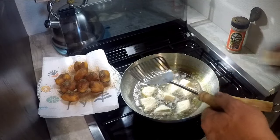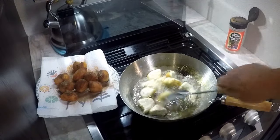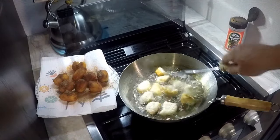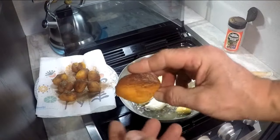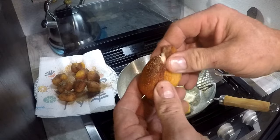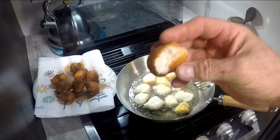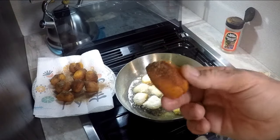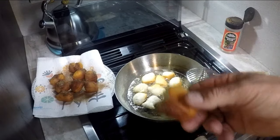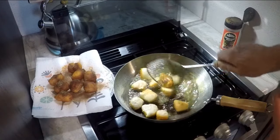See that — completely done inside. That's how you make the little Chinese donuts you see in Chinese restaurants.